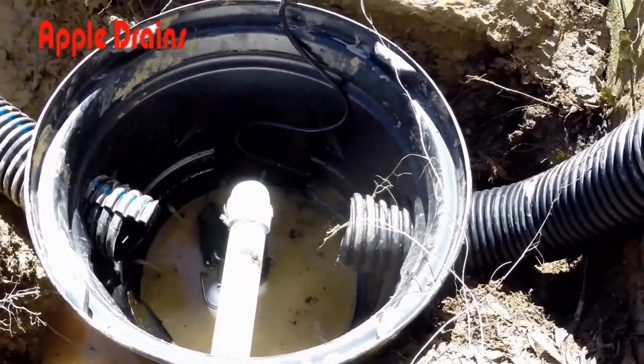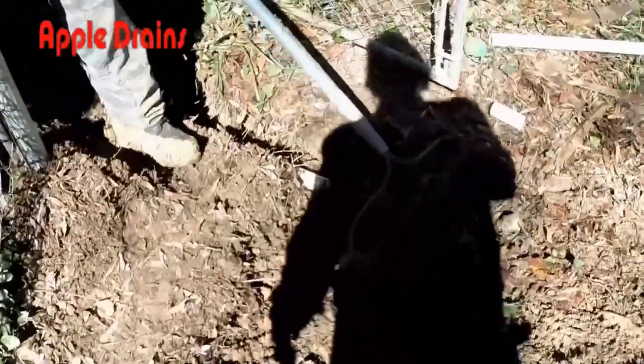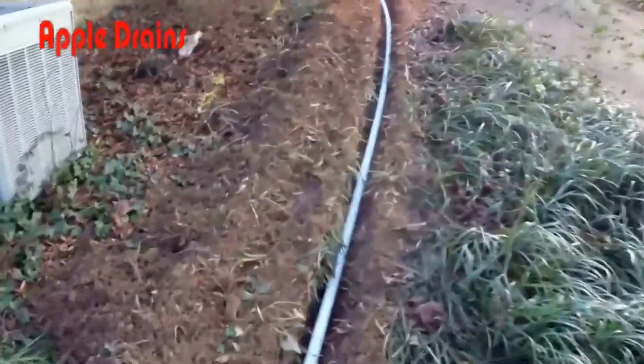We're using a Zoller M98, half a horsepower, and it can easily keep up with the flow of water in this backyard. We're going to send it up the hill, solving that negative grade of 15 to 20 feet, and help keep this backyard dry.